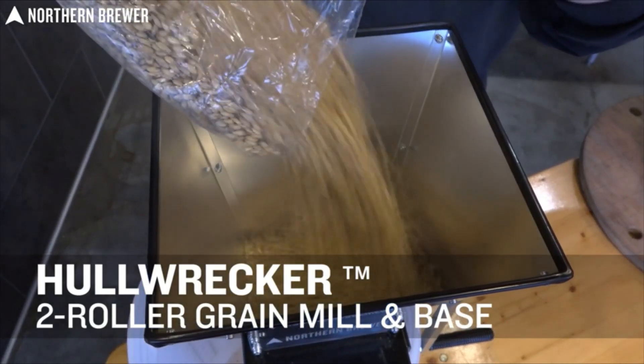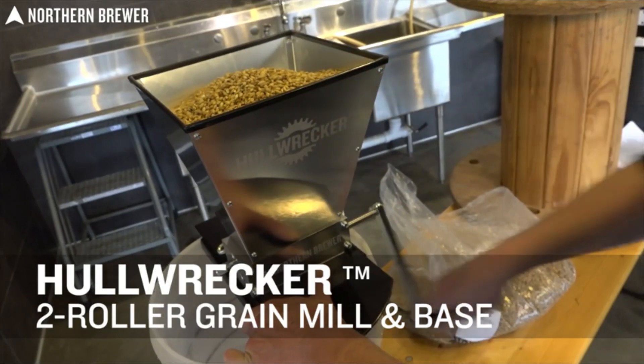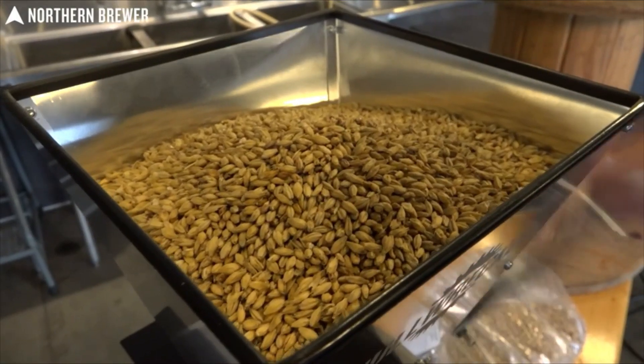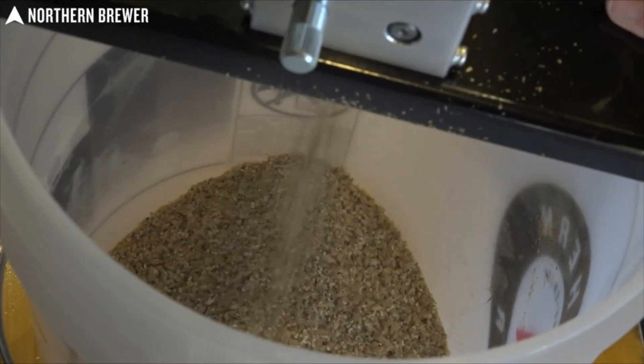Are you ready to step up your all-grain game? Outfitting your home brewing system with a grain mill is a great upgrade. Northern Brewer makes it easy with the Hull Wrecker two-roller grain mill and base. Our two-roller grain mill holds seven pounds of malt in the hopper and takes the guesswork out of achieving the ideal crush for your home brewery.